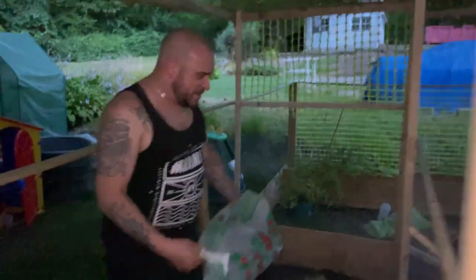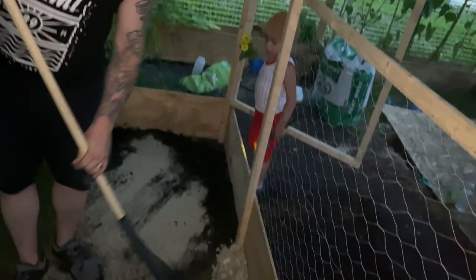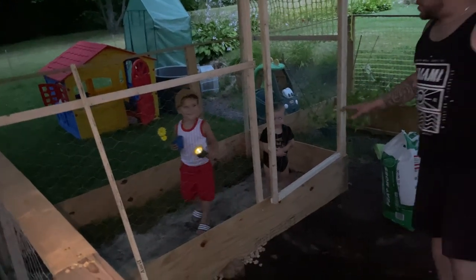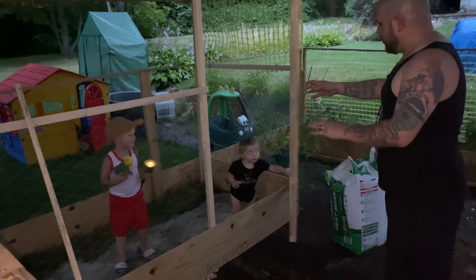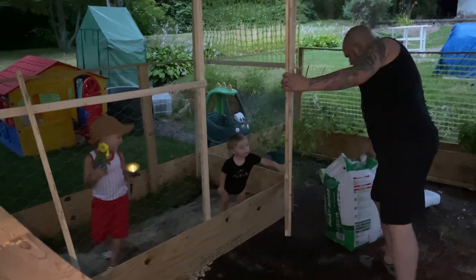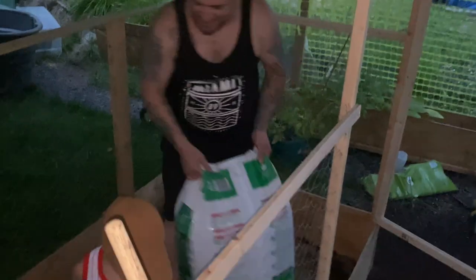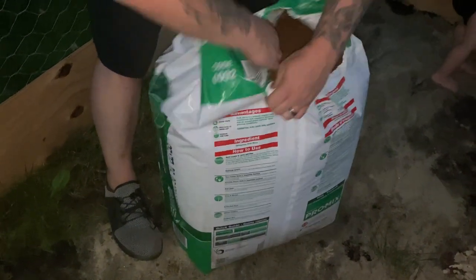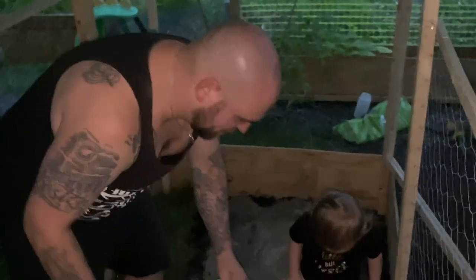Now we're just going to mix that substrate in a little bit. And there you have it — that is how to make a nice effective enclosure pen for outside. So we got that mixture down with the sand and the soil; it looks pretty nice. Now we're going to take the peat moss and fill pretty much the entire thing. We're going to leave this little strip of grass that made it inside. I've never used peat moss before — I don't even know what it looks like. It's like really light, airy soil — that is really cool!